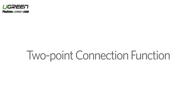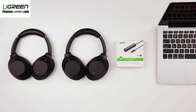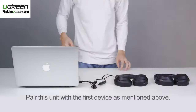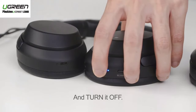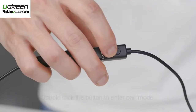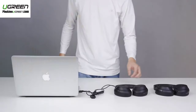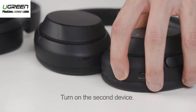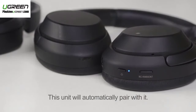This unit can connect two Bluetooth devices at the same time. Step 1: Pair this unit with the first device as mentioned above and turn it off. Step 2: Double-click the button to enter pair mode. Step 3: Turn on the second device and wait a few seconds. This unit will automatically pair with it.